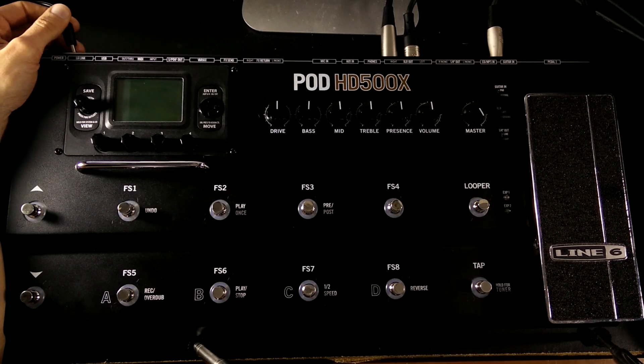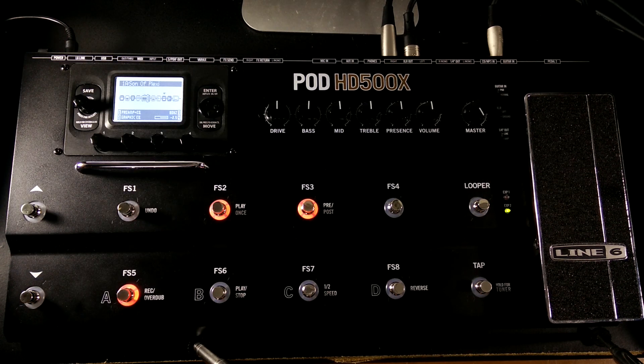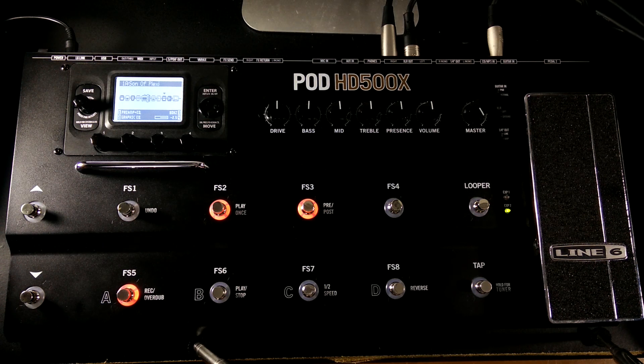Once everything is all set then you can fire the thing up. I don't know what preset yours is going to turn on with, and if you don't have a cable plugged in you can get a lot of noise and hissing and humming. There's no on or off switch — all we do is plug this thing in and it fires up; takes a second or two. It's a good idea to have your guitar volume or amp volume either off or low because you may not know exactly what preset is going to load up right away. Once it turns on, gradually bring up your guitar or amp volume. At this point you should be getting sound.